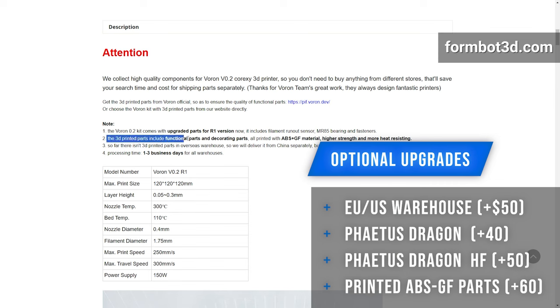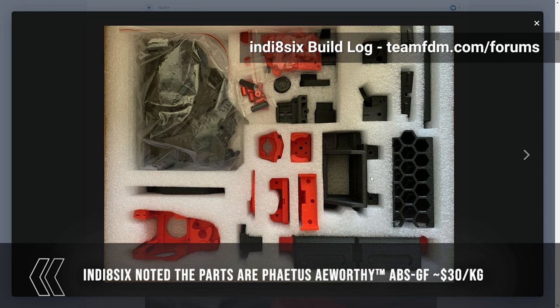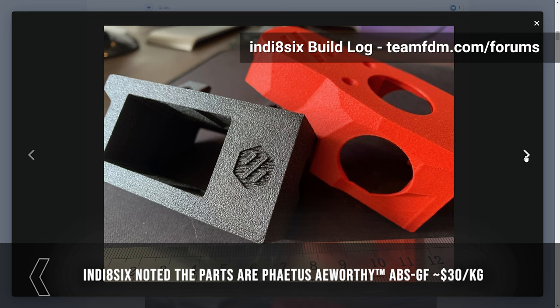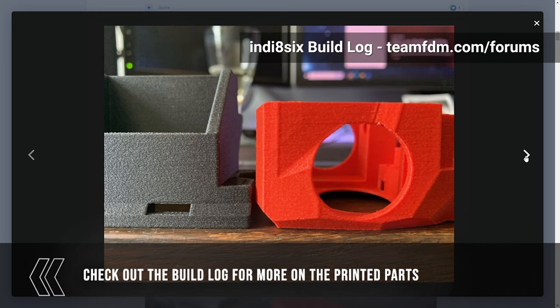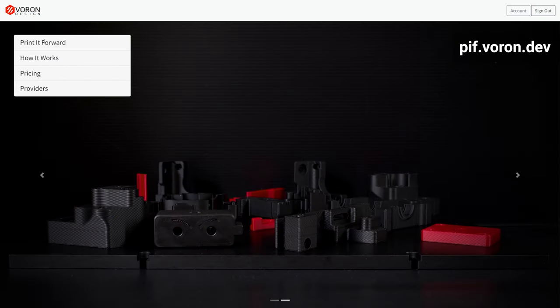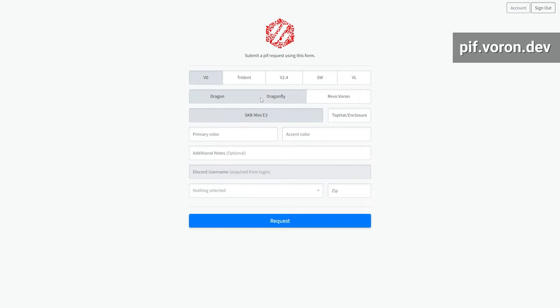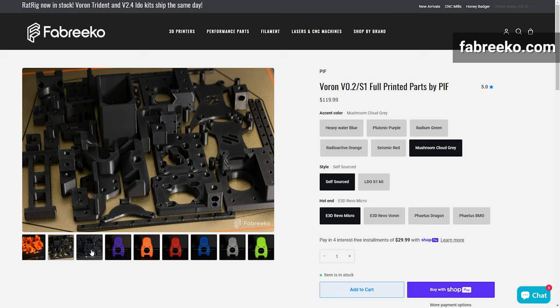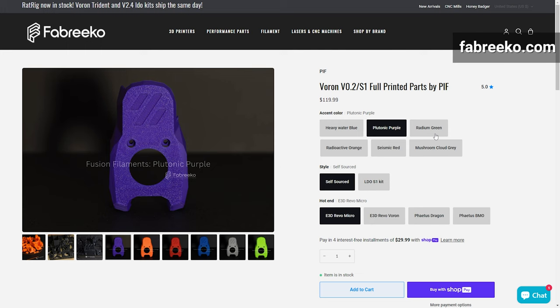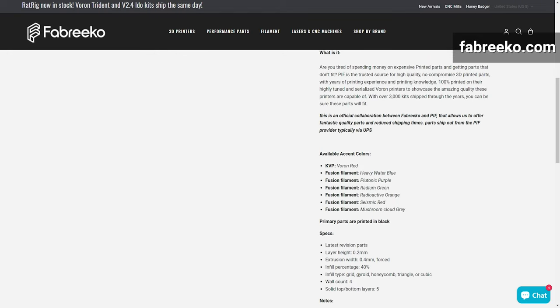They also offer ABS printed parts at a $60 premium. Printed parts are a way companies are differentiating their products — this doesn't come with any injection molded or CNC parts. The printed parts are reportedly a glass-filled ABS and ship directly from China regardless of which warehouse you purchase the kit from. If you don't choose to pick up their printed parts, you're going to have to print them yourself, or source them from options like Voron PIF, Printed Forward, Fabrico's CPIF program, or shops on Etsy, eBay, and AliExpress. I went with the Fabrico CPIF program and have been really happy with the parts — it generally provides all the parts, including skirts and side panel pieces, not just the functional parts.